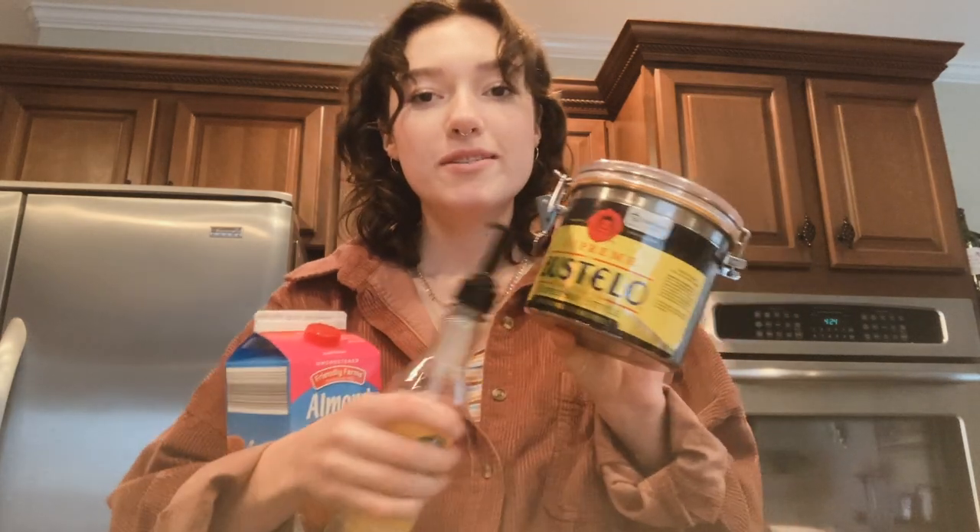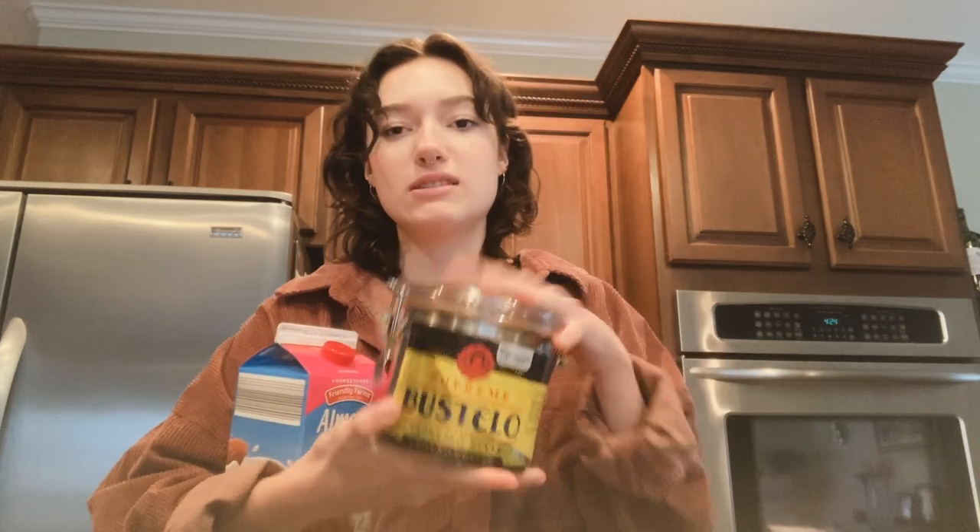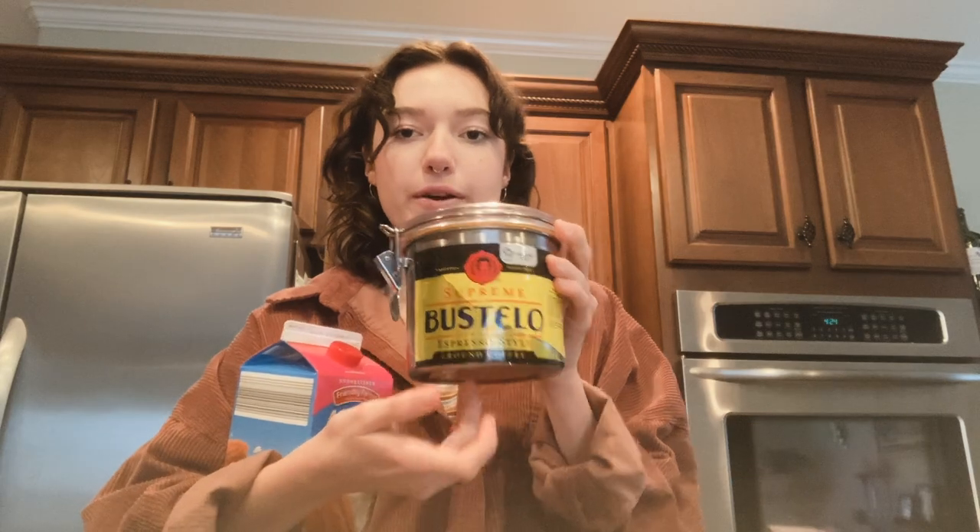Sorry if I'm talking kind of quietly — I'm filming in my house, I don't want to be loud. So here are our ingredients. We have espresso beans — this is just the Cafe Bustelo espresso grounds, but you can use anything, to be completely honest. They just have to be ground really fine, like an espresso grind. And then I have almond milk — this is from Aldi. You can use any kind of milk you like, oat milk, almond milk. Oat milk does taste really good in this recipe.